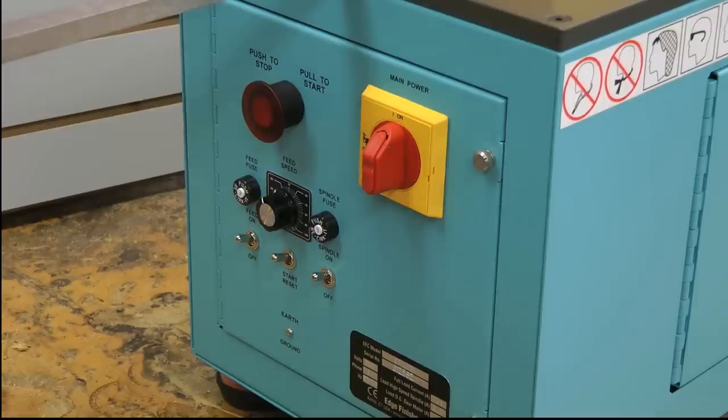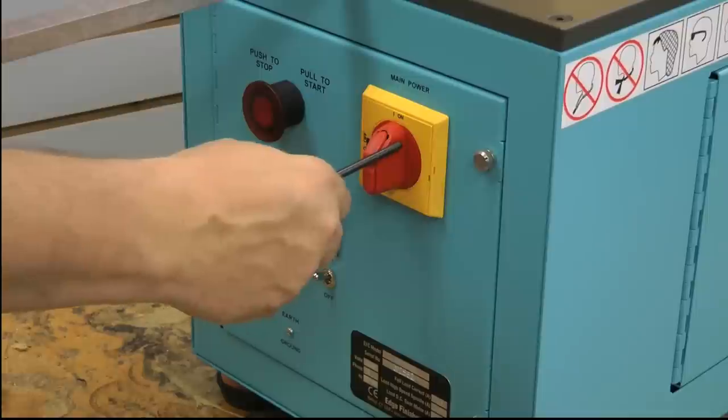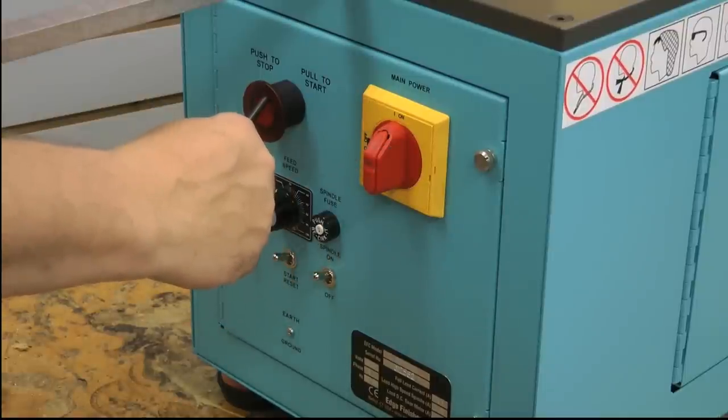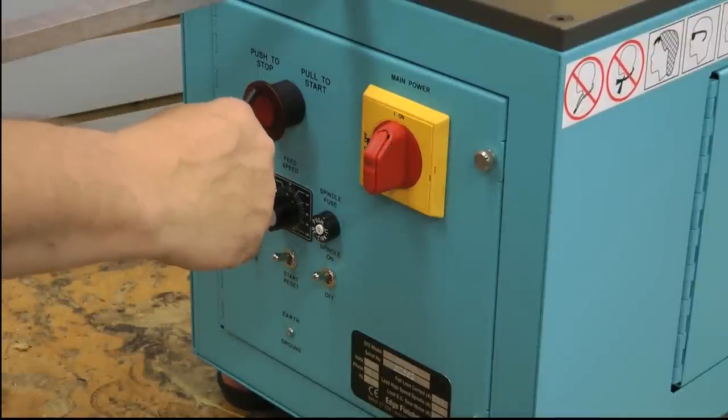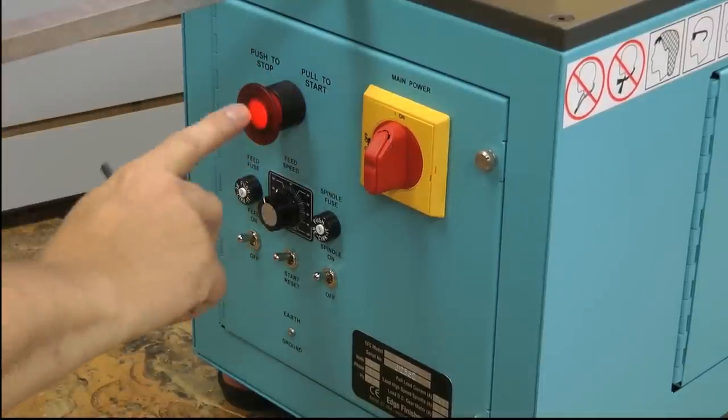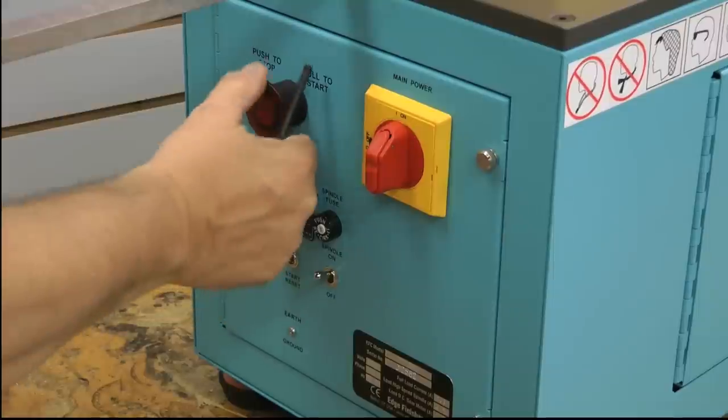Basically, to introduce the various dials and controls involved in this machine — you have your main power switch right here. This is a stop switch and also can activate as an emergency switch as well. It's a push-pull operator: pull to start, you'll see the light come on; push to stop.